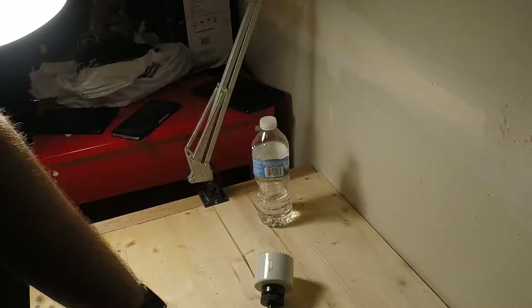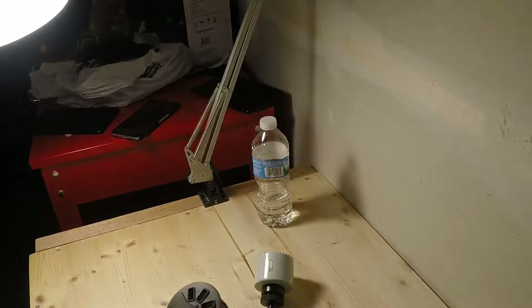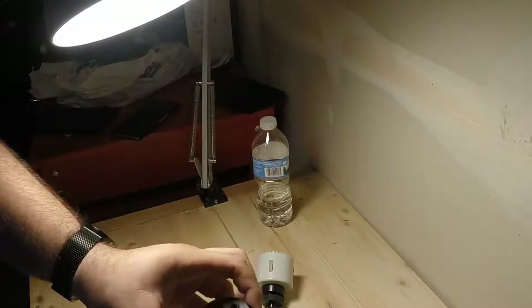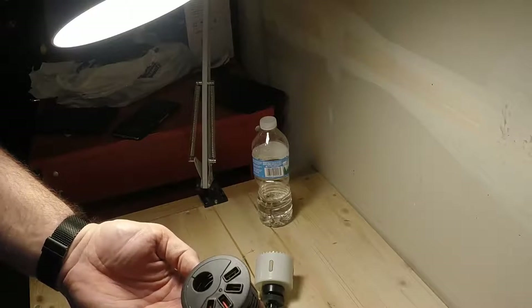I wanted to show a video on the Sedna USB charging grommet that you can install. This is a pretty nifty little device. You use a hole saw to cut into a table — I'm using it for a custom end table.